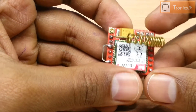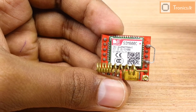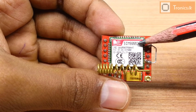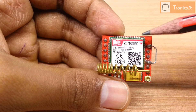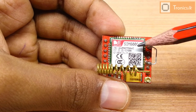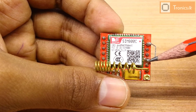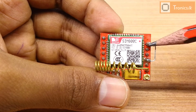There is a speciality in this module unlike other series of SIM800 modules. This is the SIM800C module. There are other modules like the SIM800L and others. As this is the SIM800C module, we must connect the ground pin with the boot pin to turn on this module. In other modules, we don't need to do that.